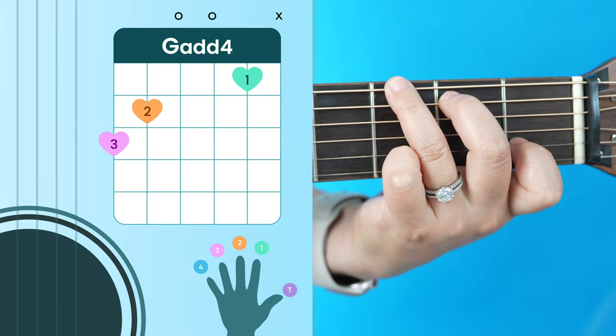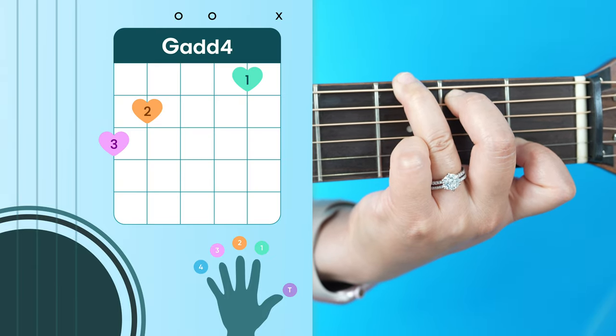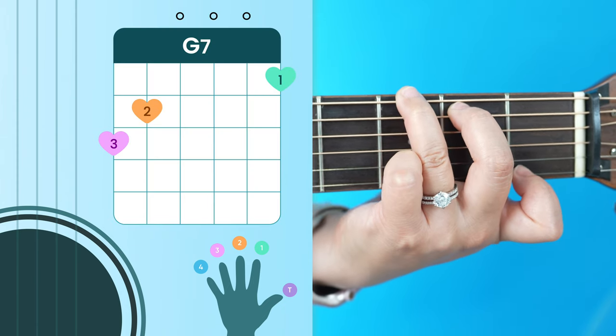After that we have our F over C, and then we have our G add four.